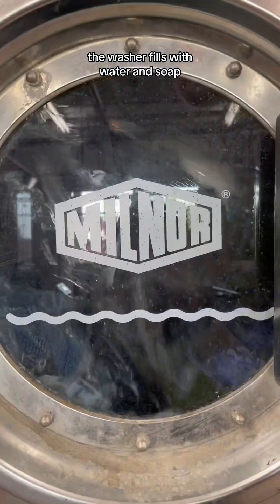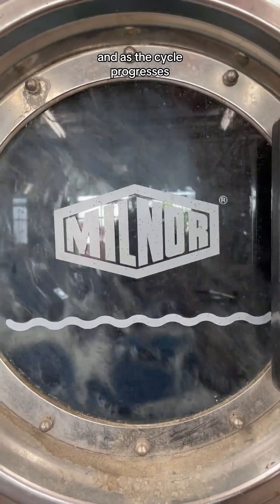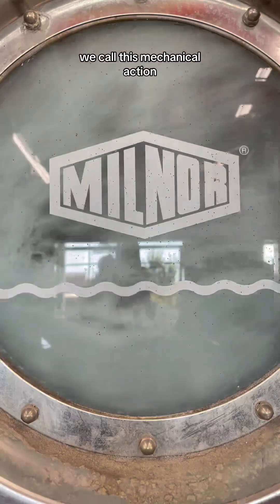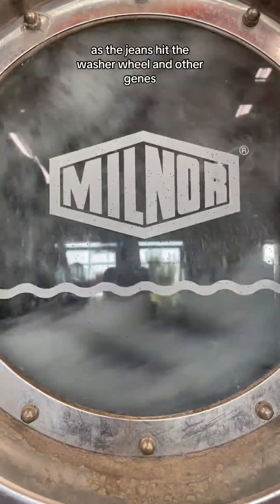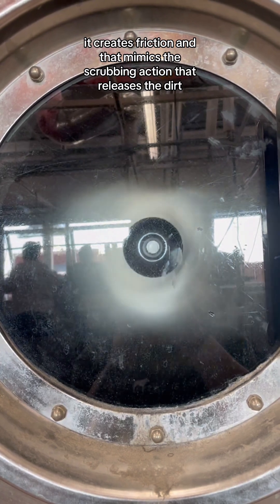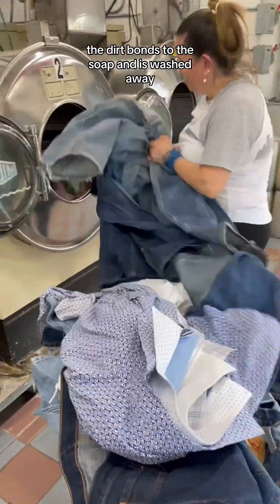As you can see, the washer fills with water and soap, and as the cycle progresses, the jeans get a lot of movement — we call this mechanical action. As the jeans hit the washer wheel and other jeans, it creates friction, and that mimics the scrubbing action that releases the dirt. The dirt bonds to the soap and is washed away.